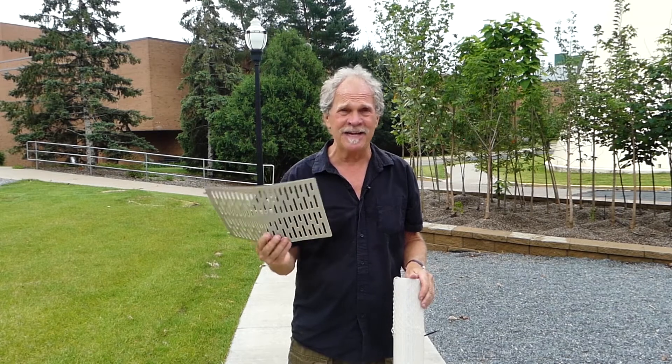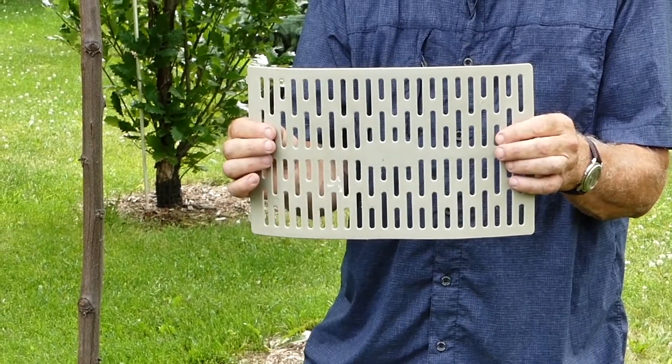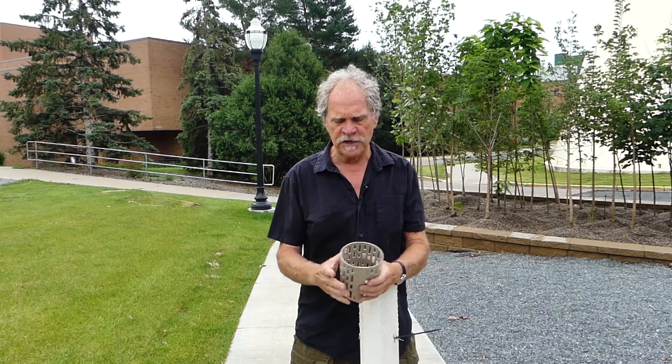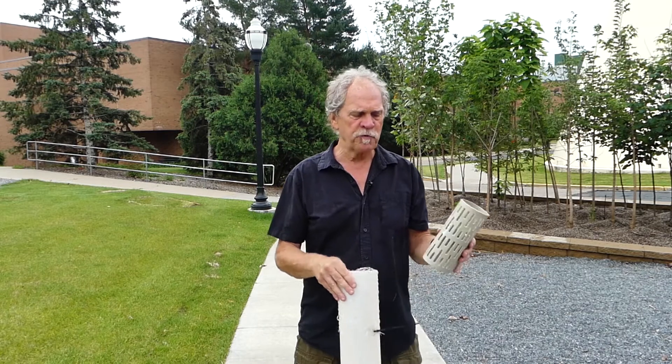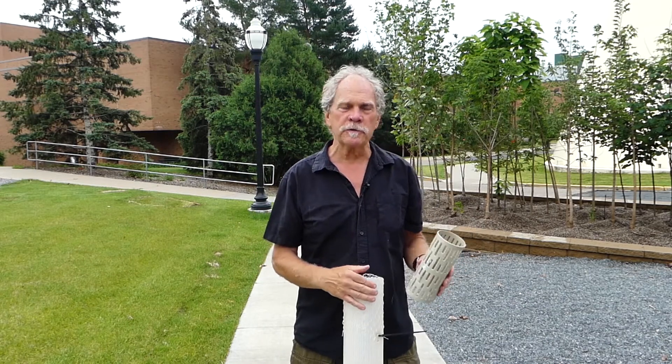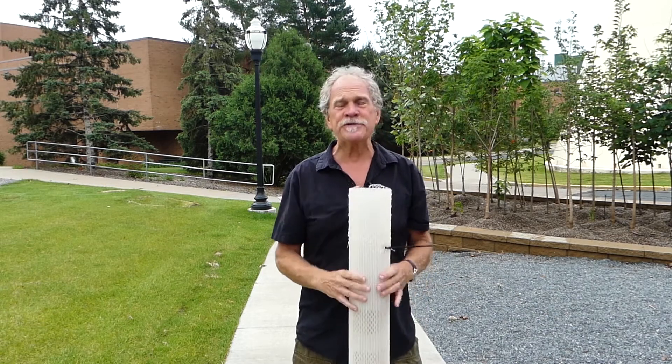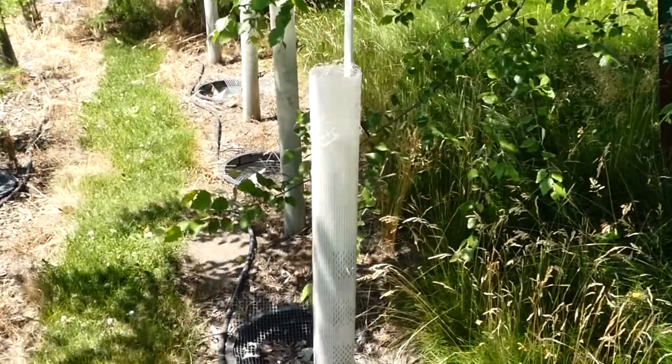Here's another mechanical device — probably the cheapest of everything I've shown today, less than two dollars. You can get it at garden centers or hardware stores. It's just vinyl, nice and flexible. Put it around the tree trunk and adjust to different sizes. This prevents damage from really short deer, but more likely it's going to prevent damage from lawn mowers and string trimmers. That's really what it's used for, but it works pretty well, and it's a low-cost investment.